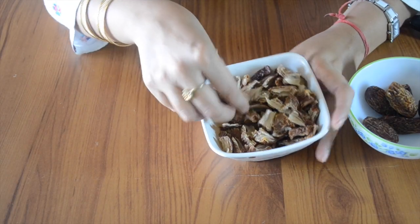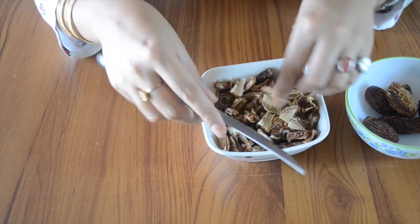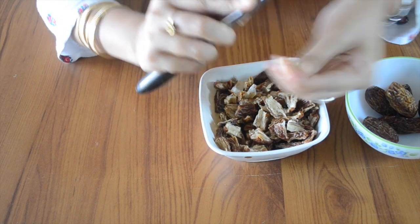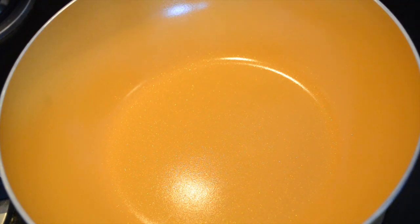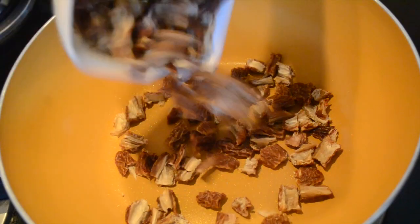The next step is to dehydrate them, and that's why we try to cut them into small pieces. If you have direct sunlight in your house, you can keep them out on the floor or wherever you can. If not, you can use the stovetop method.